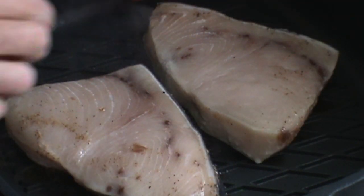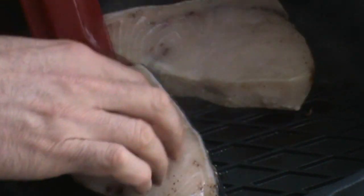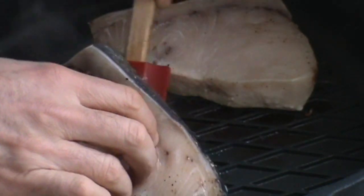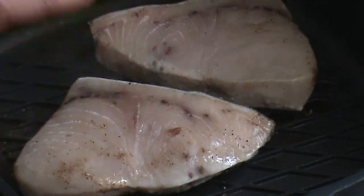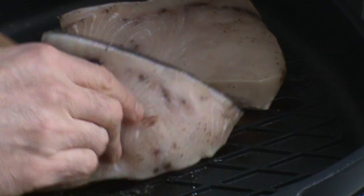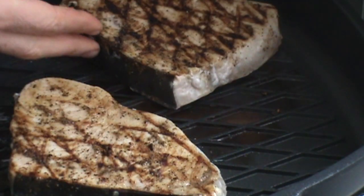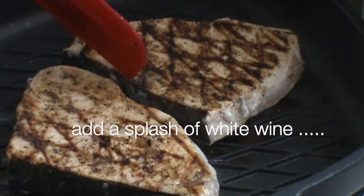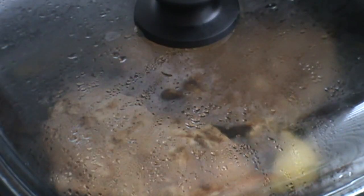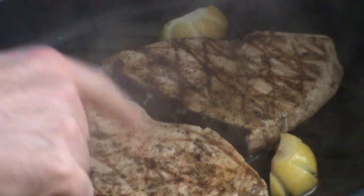A few facts here. Some people like to eat swordfish raw or rare or different things like that. Trust me, it tastes best medium to medium well. We cook the fish just until it's firm.